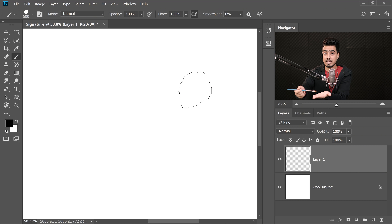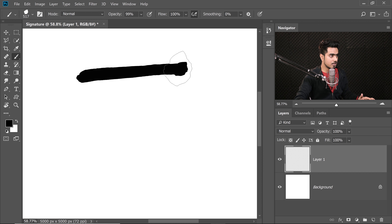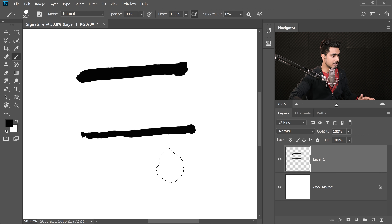Tilt acts just like a real brush. I have a real brush right here — if you tilt it, the pattern is going to be different than if you tilt it another way or keep it straight. Similarly, here, tilt is very essential. If I tilt it in one direction and paint, you're going to see the difference very clearly. This will act just like a real brush.